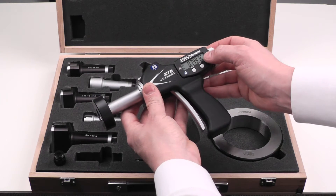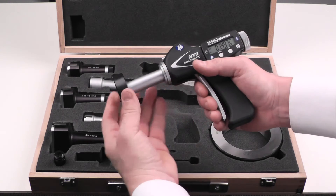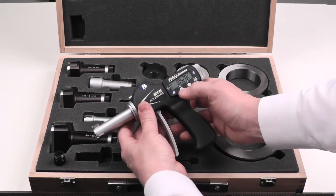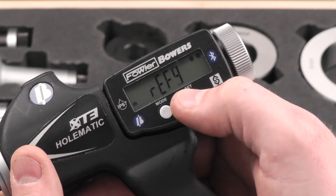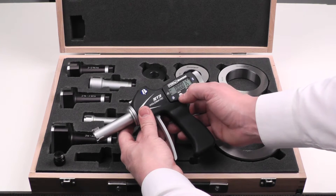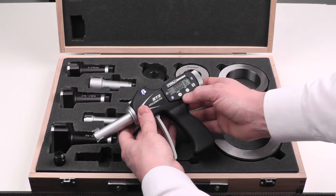Up in the upper right corner there is a number one, meaning that this preset has been entered under reference number one. The electronics contain four different reference frames, meaning that all four ring sizes can be entered and saved, and they only have to be entered as a preset the first time through.